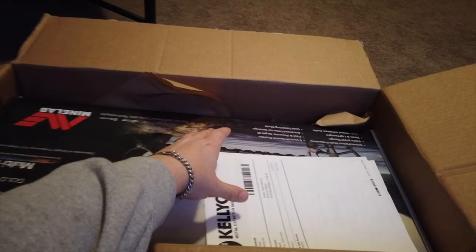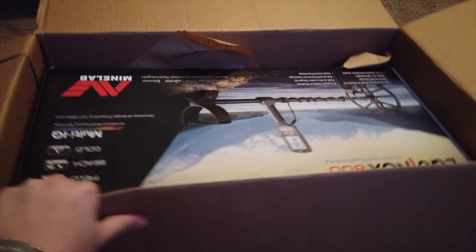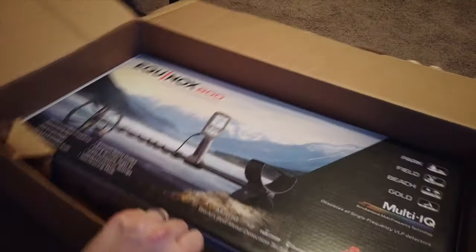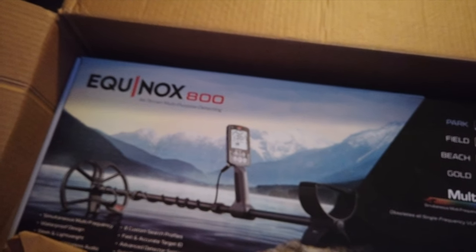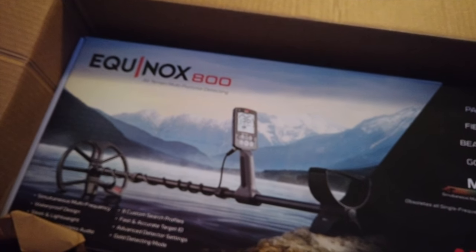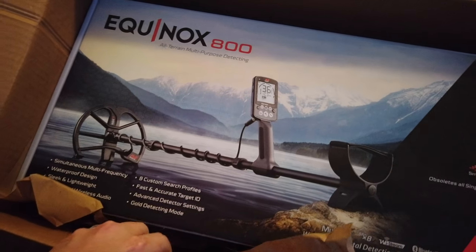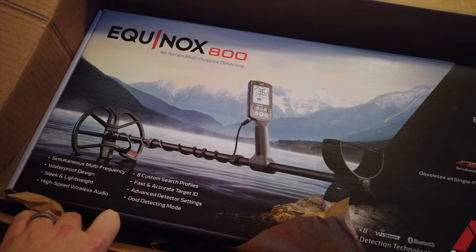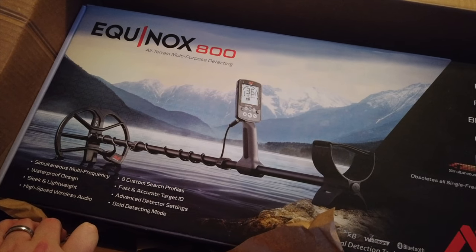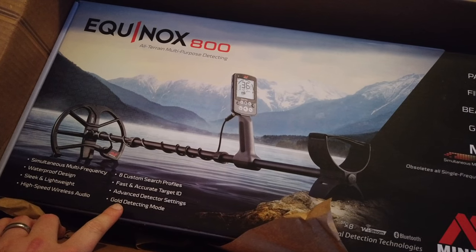So let's pull it back and see what we got. Let me spin the box around — this is the Minelab Equinox 800 metal detector. Simultaneous multi-frequency, waterproof design — I can actually stick this in the water. Sleek and lightweight, high-speed wireless audio, eight custom search profiles, fast and accurate target ID, advanced detector settings.